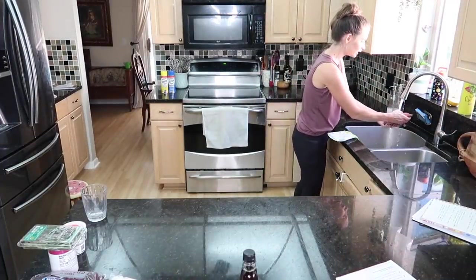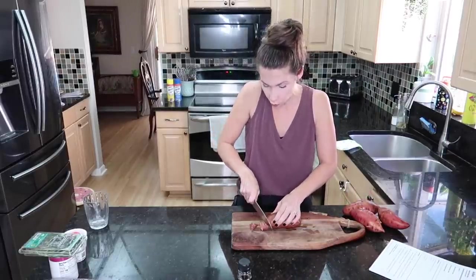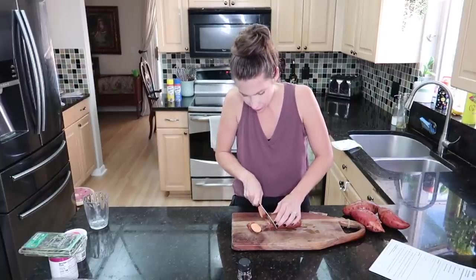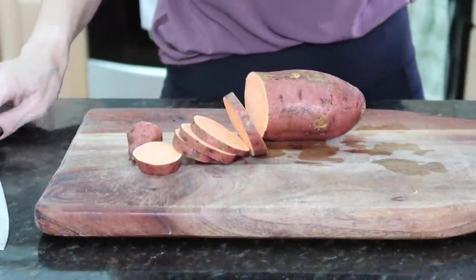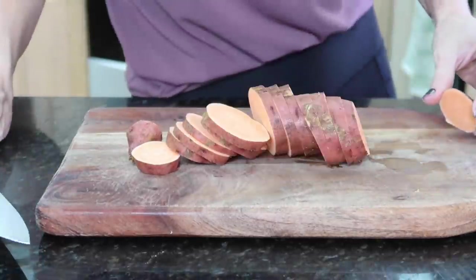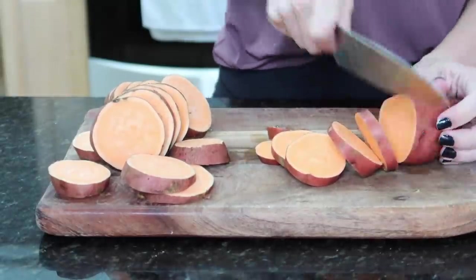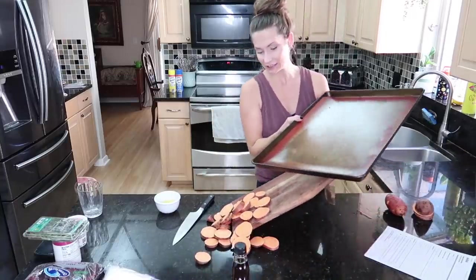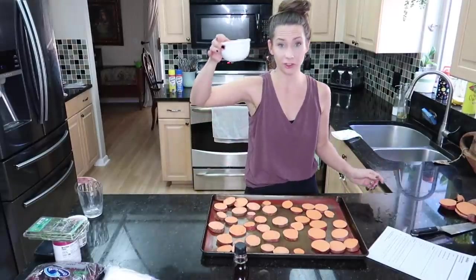First, I'm giving my sweet potatoes a nice rinse and then cutting them into quarter-inch thick rounds. I tried to find sweet potatoes that were thin and roughly the same size top to bottom so the discs would be a similar size. If you're a fan of sweet potato casserole, this is basically the new easy sweet potato casserole. Now I'm grabbing a sheet pan and spreading them into an even layer.